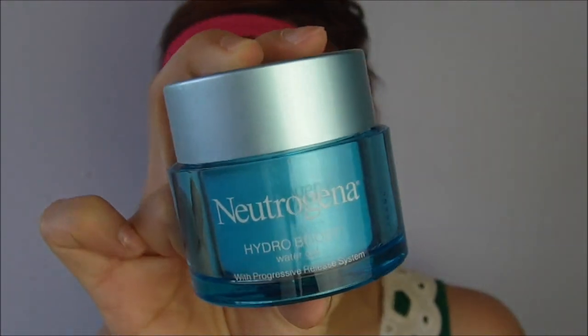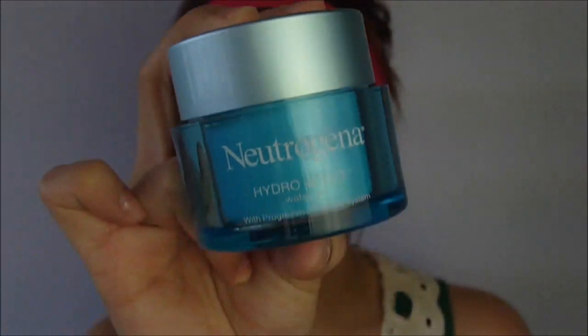After cleansing my face, I moisturize using my Neutrogena Hydro Boost Water Gel. This is by far my favorite moisturizer of all time. What I love about it is that it doesn't feel greasy on the face and it gives 200% hydration to the skin, making it very compatible with my dry skin.